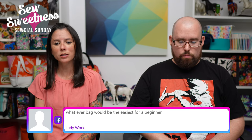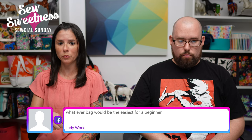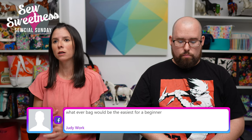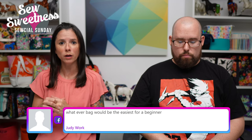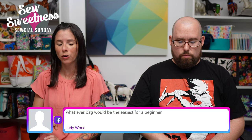Judy says: 'Whatever bag would be the easiest for a beginner.' The Baker Street Bag is a good beginner-friendly bag. Also, maybe if you're looking for one to step up from that, the Oral Bag is another option. Both of those are free and both have video options as well.